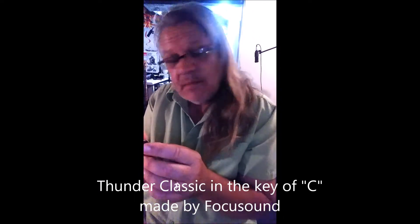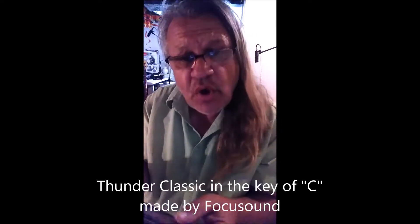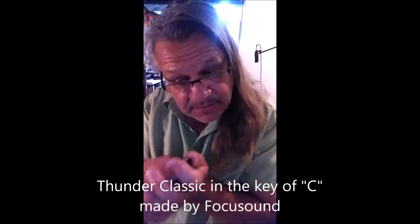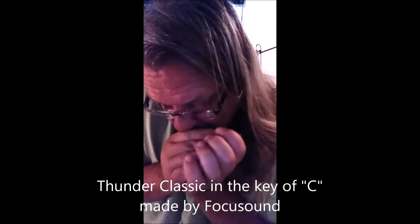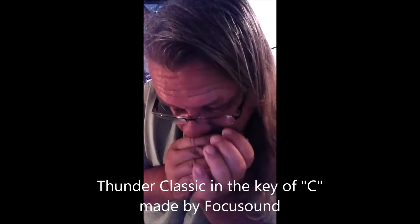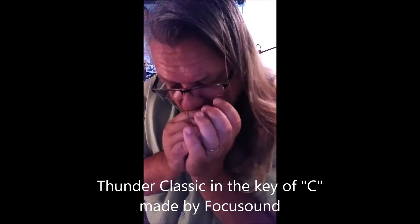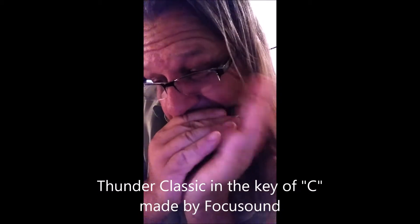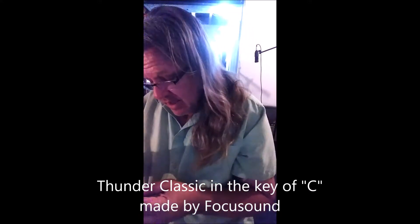It doesn't take a whole lot of air, which is nice. This is pretty airtight. There's a note — very nice. It's got some cool action, man. This is some blues. I like it a lot.